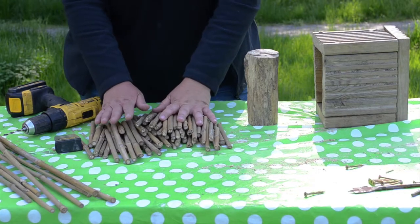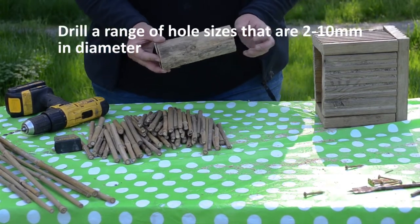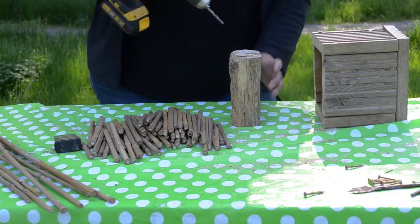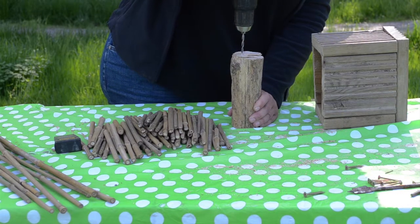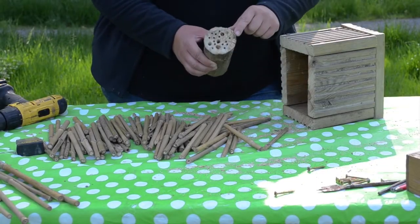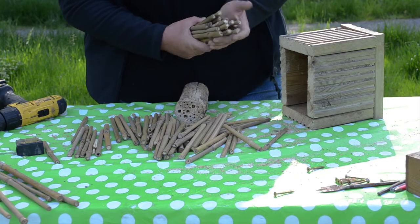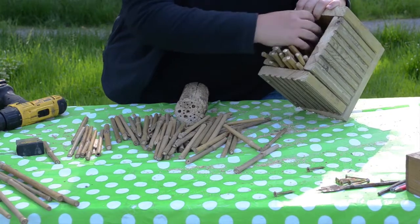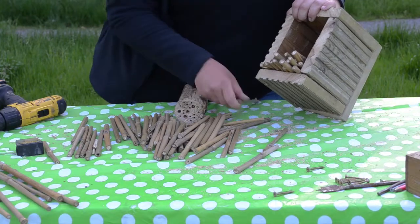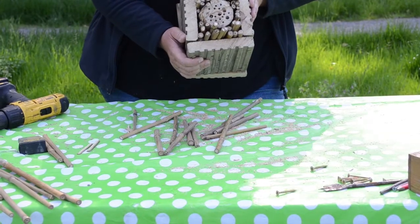Here are all of my bamboo canes which I have cut with my loppers, and I am also going to drill some holes in this log. We do recommend using a range of hole sizes between 2mm and 10mm drill bits, as that provides homes for a range of bees. Simply take the drill and drill in your hole — again it should be to a depth of 15 centimetres. I have a range of different hole sizes in my log now, and I am going to fill the bottom with bamboo canes first. It is a good idea to tip it a little bit otherwise they will all fall out. When hanging this in your garden, do try to hang it on a south or south-east facing wall because that will attract the most sunlight, and it is also a good idea to have it at least a metre off the ground. And there we have our solitary bee home.